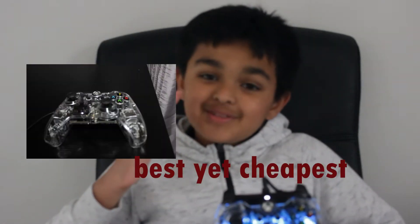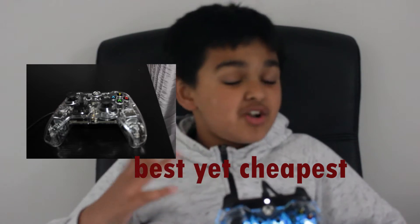Hey guys, this is Agent Ducky back here, and in today's video I'm going to be doing a review on the Afterglow Prismatic controller. Now, in my opinion, this is one of the best yet cheapest controllers out there.